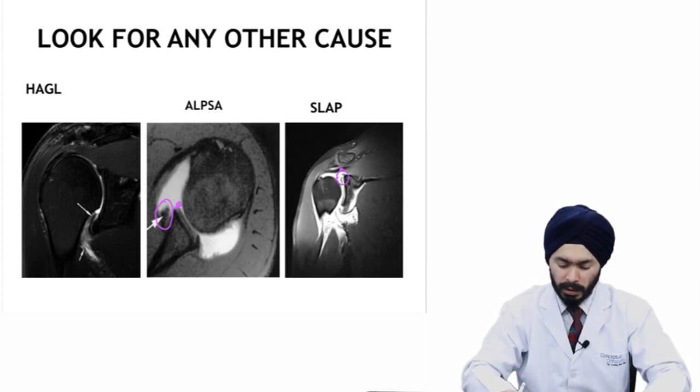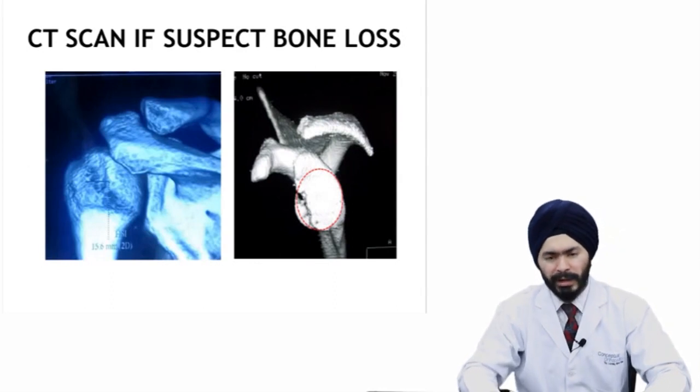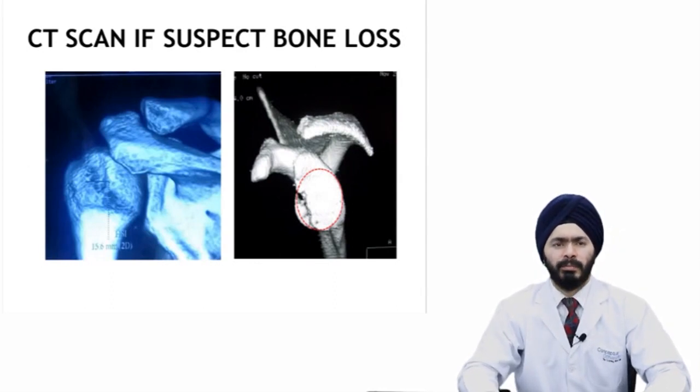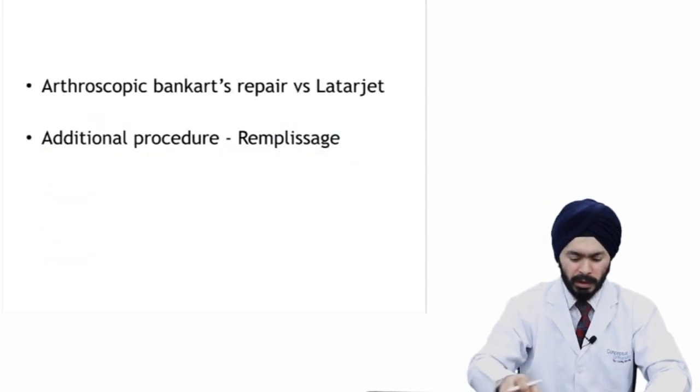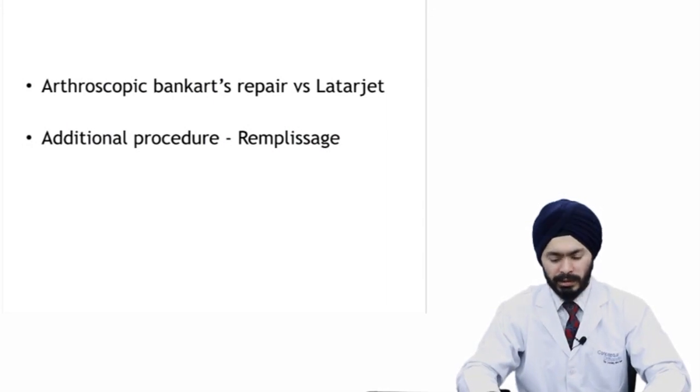Get a CT scan when suspecting any bony glenoid loss or when evaluating any large Hill-Sachs lesion. If glenoid bone loss is more than 20 to 25 percent, you don't do an arthroscopic repair — you go for a Latarjet procedure. Measurement of the Hill-Sachs lesion can also tell you whether it is on-track or off-track, and you can suitably add a remplissage procedure if it is an off-track Hill-Sachs lesion.